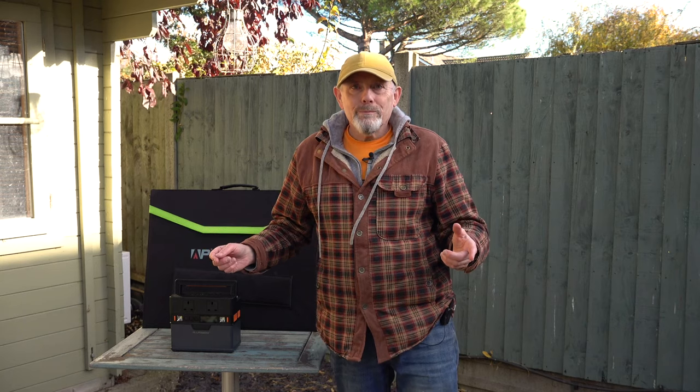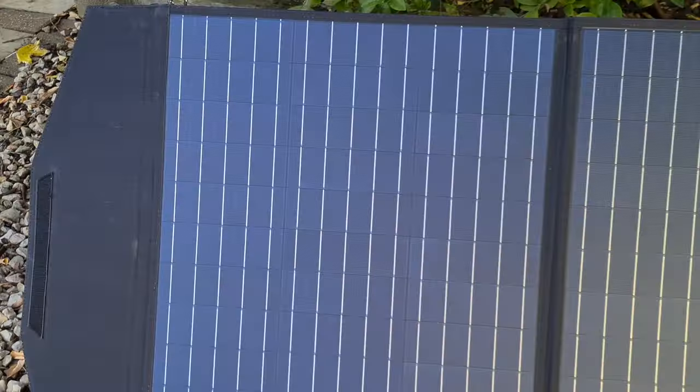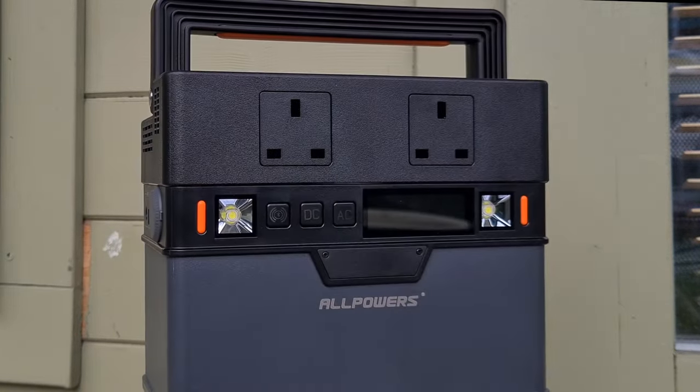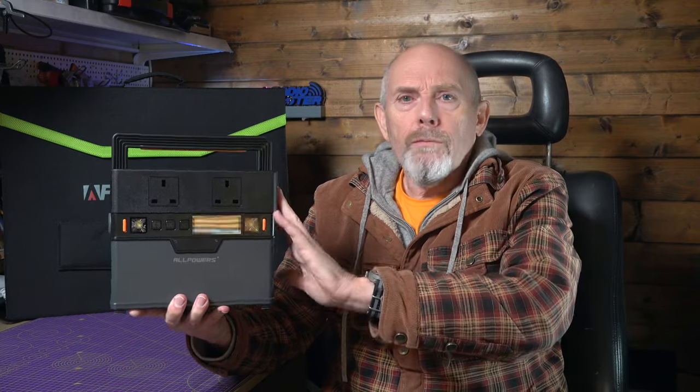Hello and welcome to the Whirly Bloke channel. Now the first thing that struck me about this S300 is the size and the weight. For a 288 watt hour power station this is surprisingly compact compared to the others that I've used. It's all very nicely screwed together and feels well made and good quality, and this is the latest V2 version. The bottom half of this case is packed full of lithium-ion cells and the whole thing weighs just under three and a half kilograms.